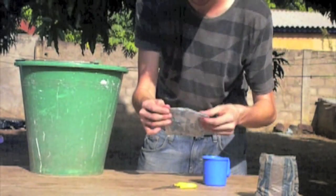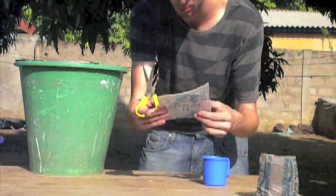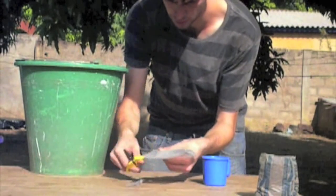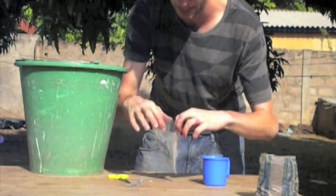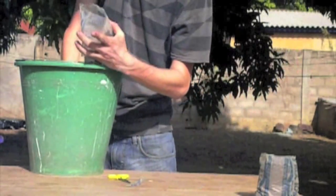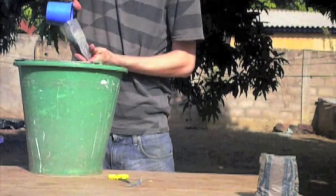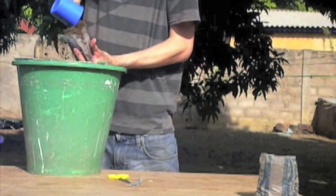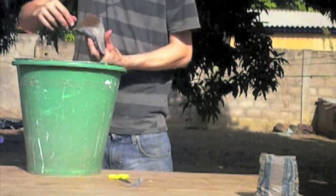When the plants have reached 4 cm in height, or when they start touching each other, they must be separated into individual pots to allow them to grow better. To protect the environment, use plastic bags like used water containers.